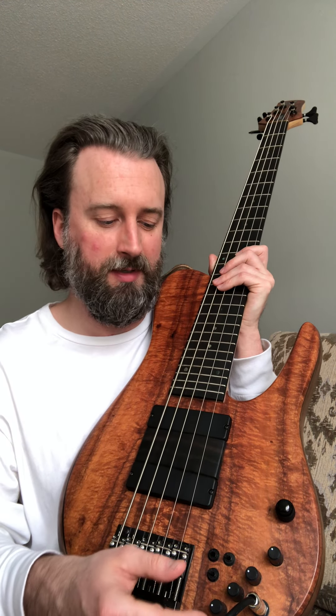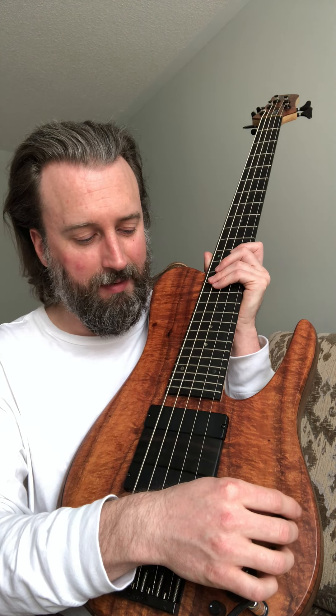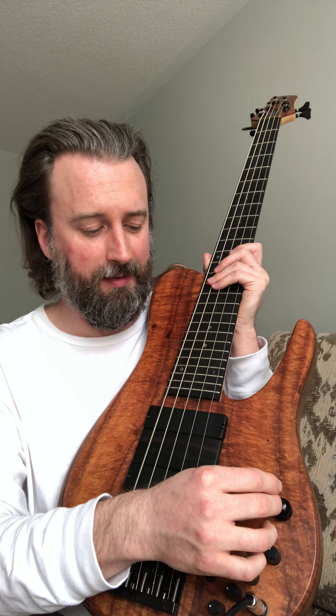Three-band EQ: bass, mid, and treble — it's all cut and boost — and then you've got a blend knob as well. We've got volume at the center of the concentric knob, and you've got a passive tone knob which works in both passive and active mode.